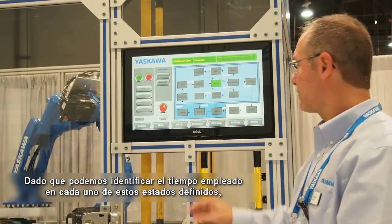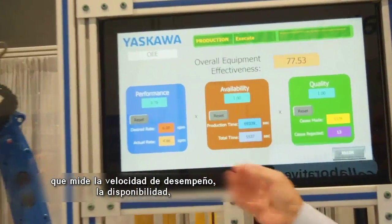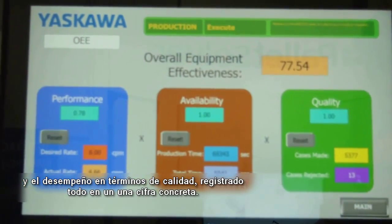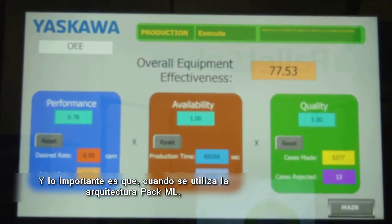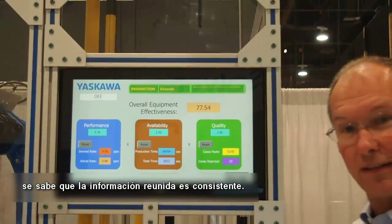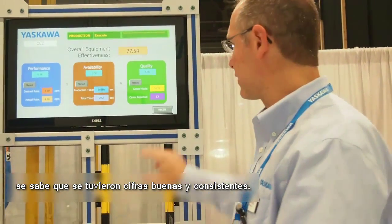PackML also helps in the collection of data. Because we can measure how much time we spend in each of these defined states, we can easily calculate information like overall equipment effectiveness, which measures your performance rate, your availability, and your quality performance — all rolled up into a single number. When you use the PackML program architecture and approach, you know that the data you're collecting is consistent, so when you look at your overall plant performance you have a good, consistent number.